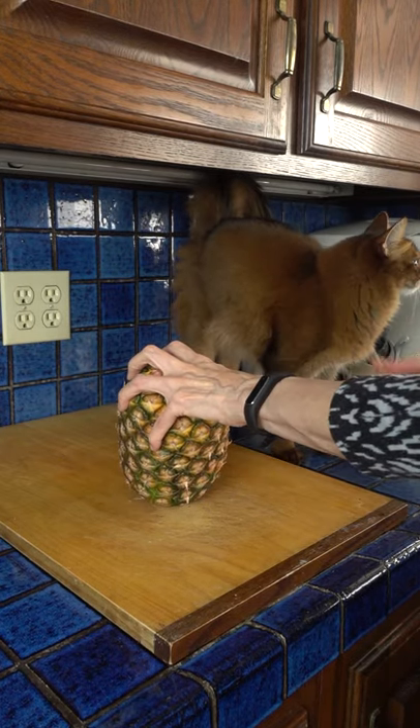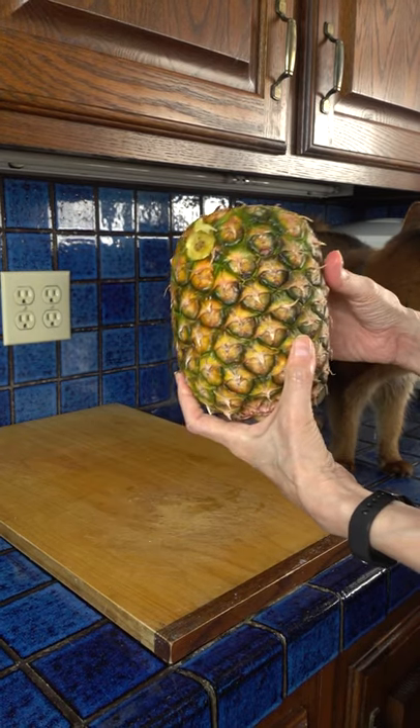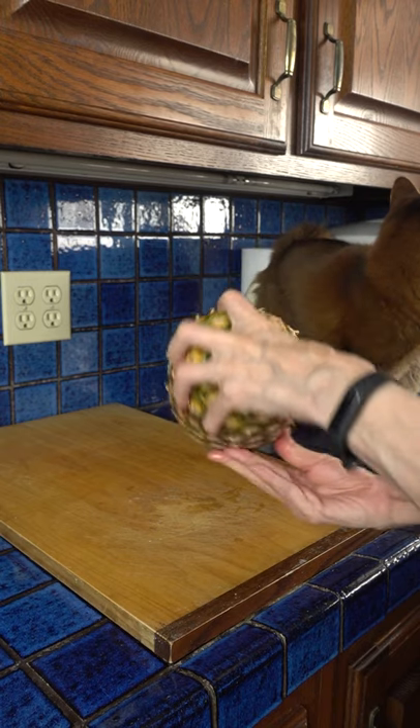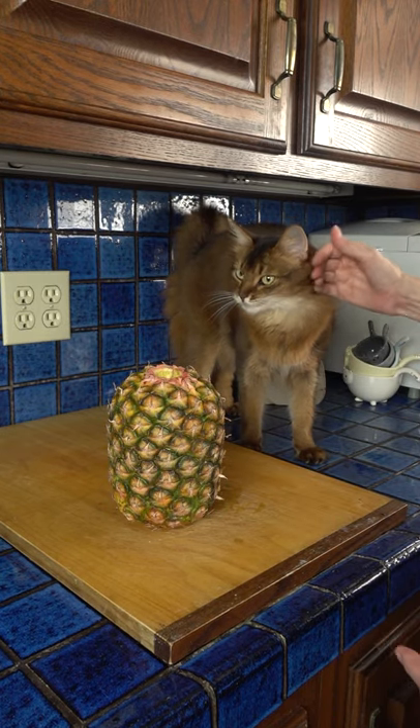I don't think that worked very well. Well, the pineapple had me beat. Summer says I'm her friend even if I can't do the pineapple hack.